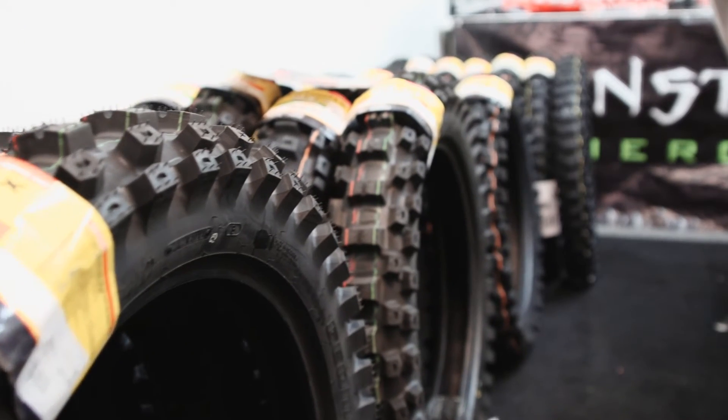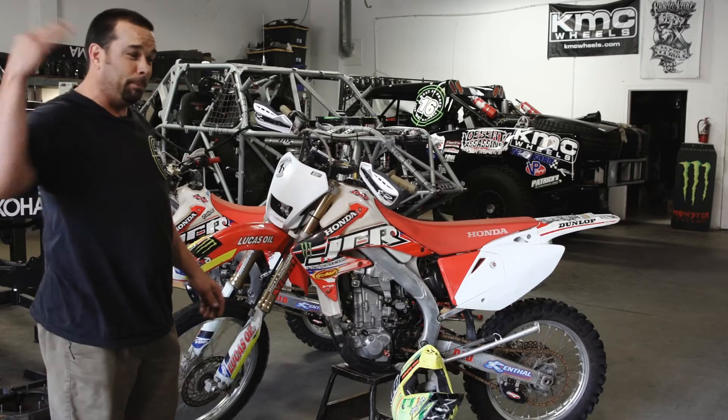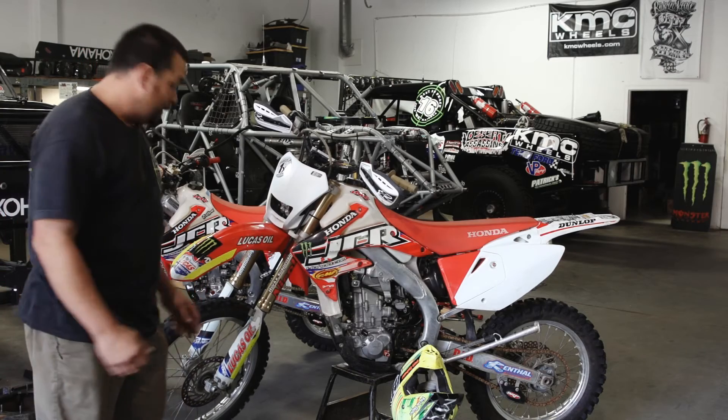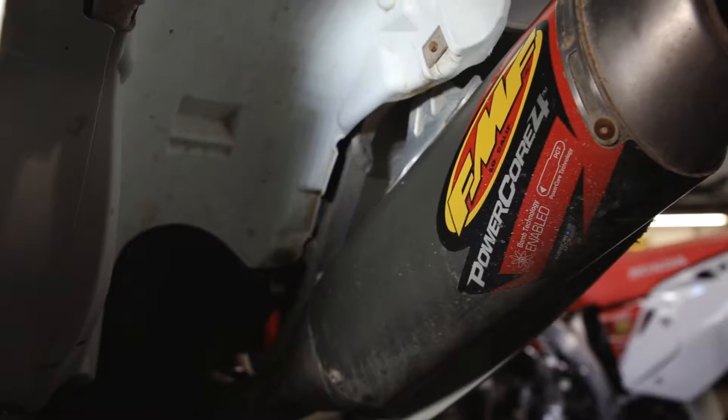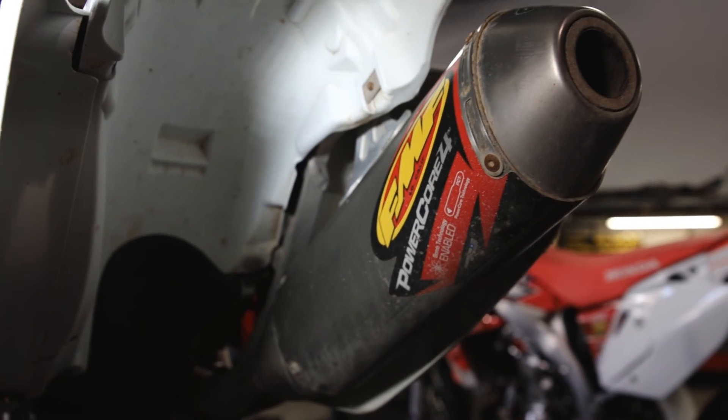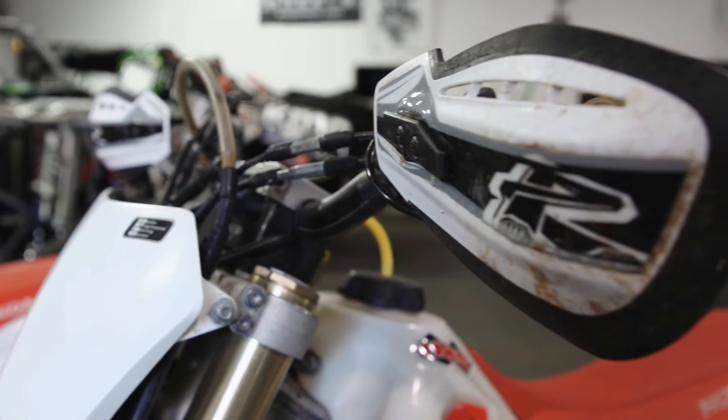We got the thorn proof tires for Pab because he likes to blast through the cactus so he doesn't get a flat. Then we got some FMF power.